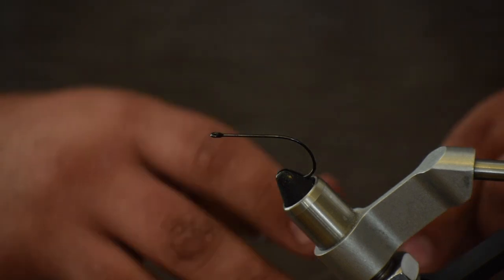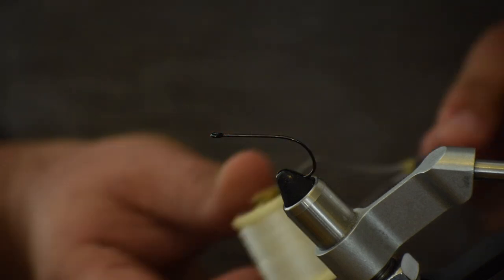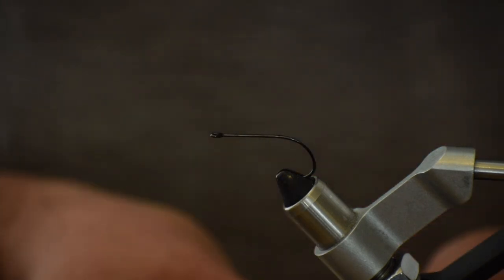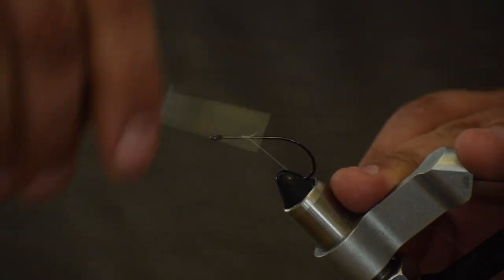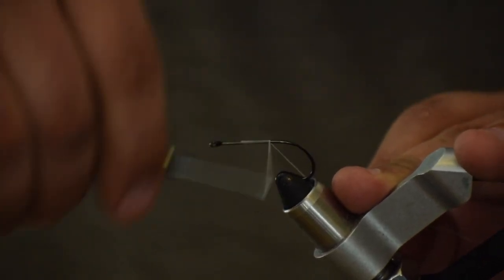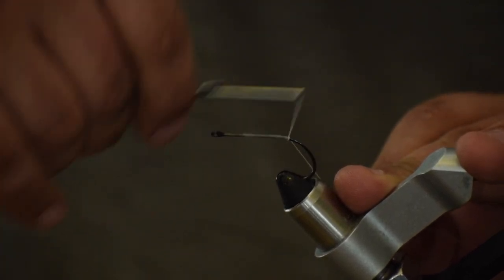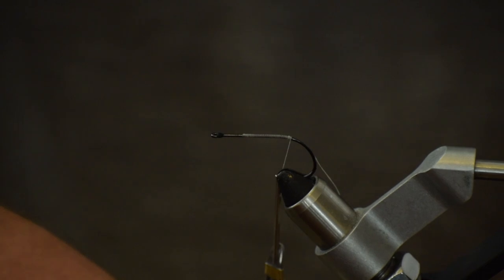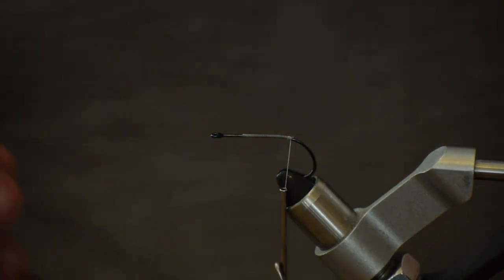So the first thing we're going to do — I've got some white thread and we're just going to lay a thread base down this hook. You want to come back a little bit, right to where it starts to bend, and that's where we're going to start our first tie-in.